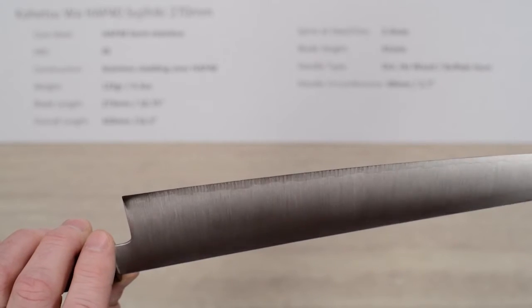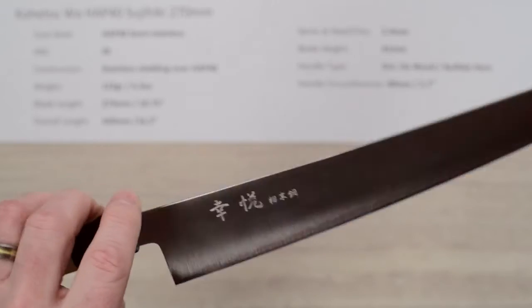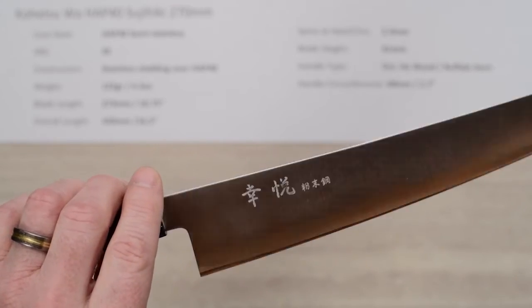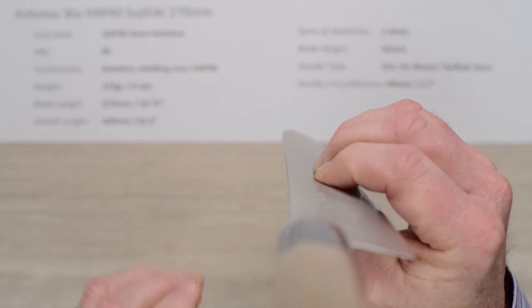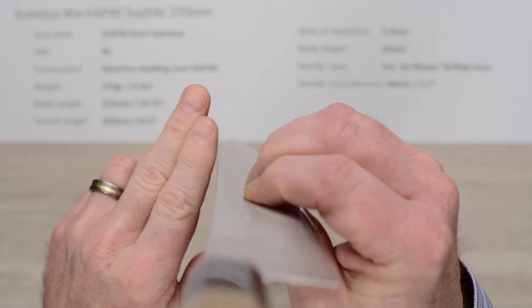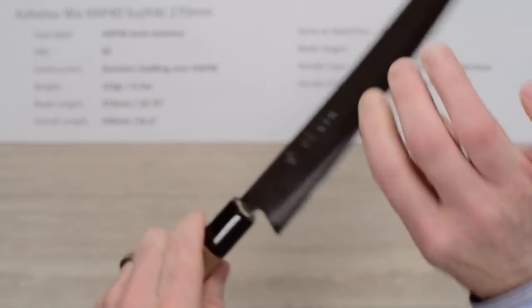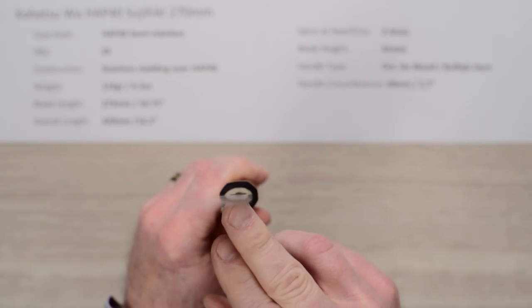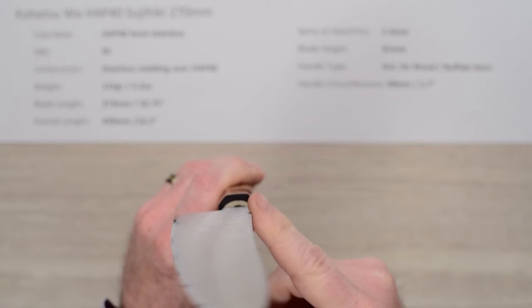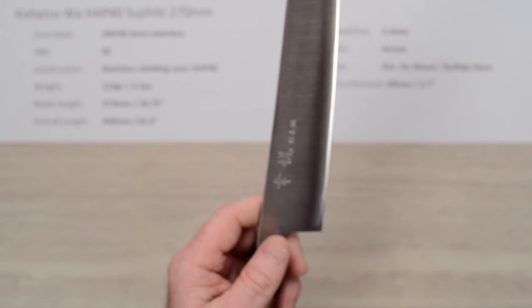These have a nice out-of-the-box edge — I'll give it a good six out of ten. It was pretty sharp and had some good bite or tooth to the edge. This line also has a spine with a slight curve to it, so the handle has a little bit of a cant upward away from the line of the knife, which is actually nice on a suji because you get a little more clearance. That same slight curve to the spine was consistent across other knives in this lineup.